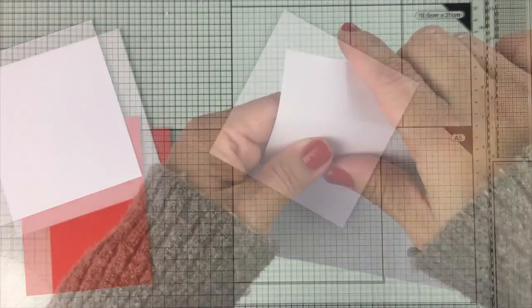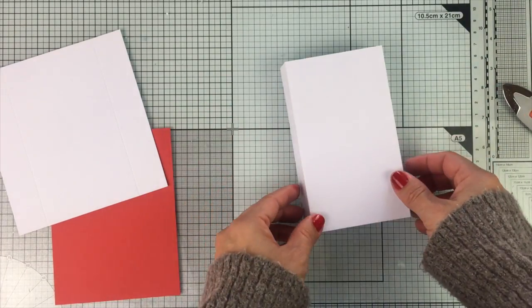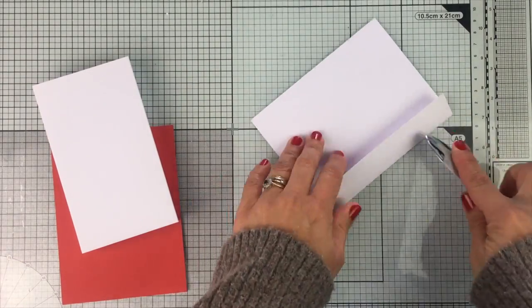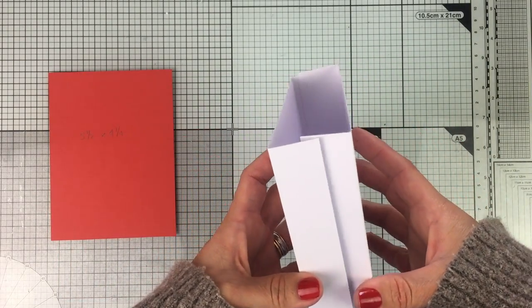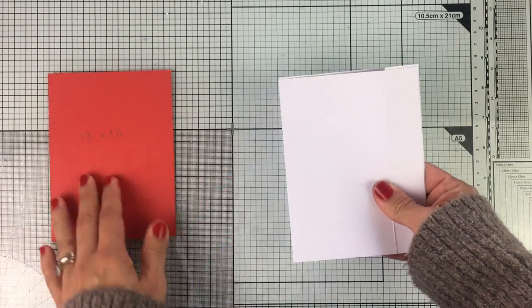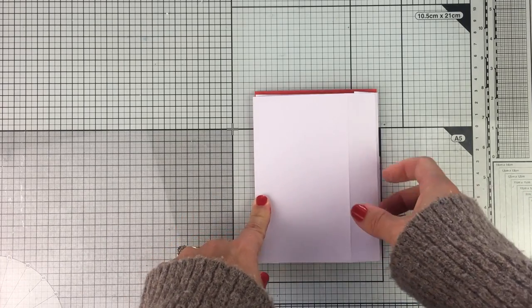Now I'm going to score and fold those lines to create the exterior box or the exterior panels from this shadow box card. All we have to do is overlap the pieces like that, and when you fold the card towards a side it will have the size to fit in a standard C6 American envelope.